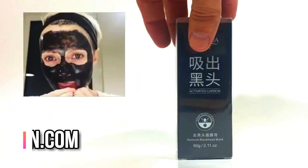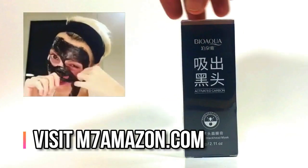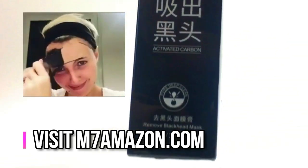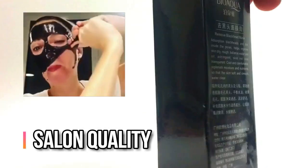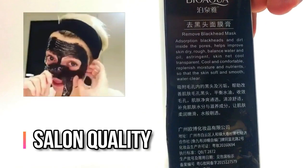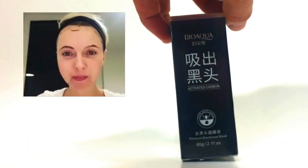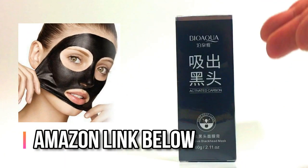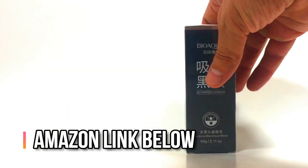Hey everybody, I'd like you to check out our salon quality blackhead mask. It's designed with your sensitive skin in mind. Mr. Blackhead's Bio Aqua Mask is made to hit that sensitive T-zone, unclog your pores and make your skin feel young again. We'll leave a link in the description below or check out our shortcut for Amazon at m7amazon.com. You're going to absolutely love it.